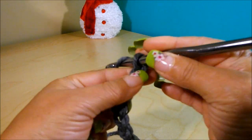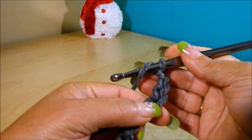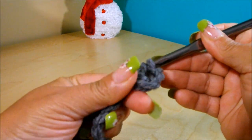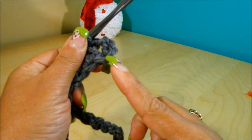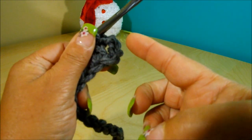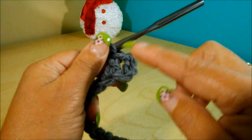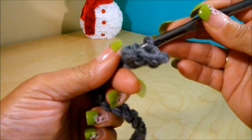We're going to start with a chain of three and go to the fifth chain from the hook to do a double crochet. Why the fifth? That's because number four is the first chain, and the chain-three counts as the first double crochet on top of that first chain. So number five becomes the second chain, and so on — you'll end up with the same number of double crochet as chains you made.